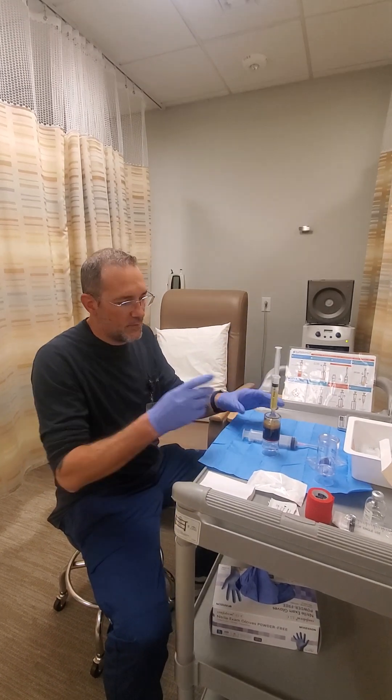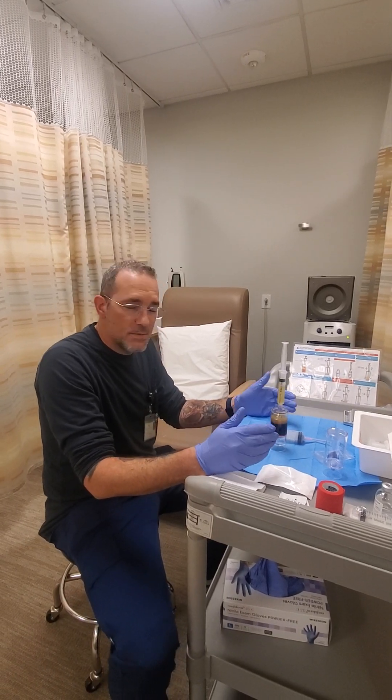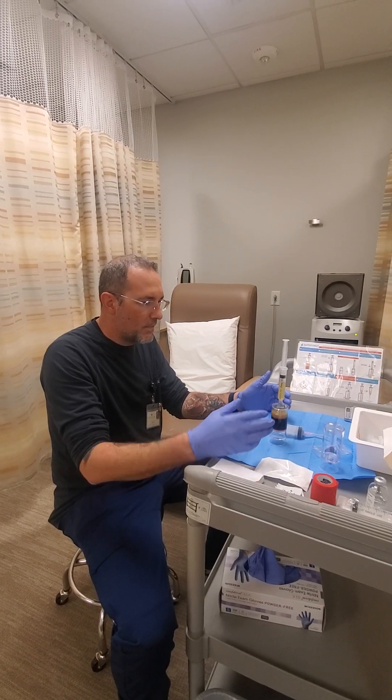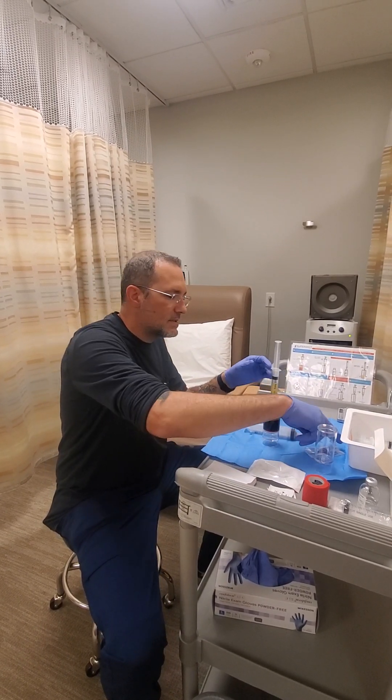I've pulled it out. At this point what I'm doing, I have a 12 cc syringe here. I'm removing the amount of plasma that will be used for the actual volume for the injection that Dr. Lockheed will be putting in. So I've removed that here, which I'm going to then set aside.